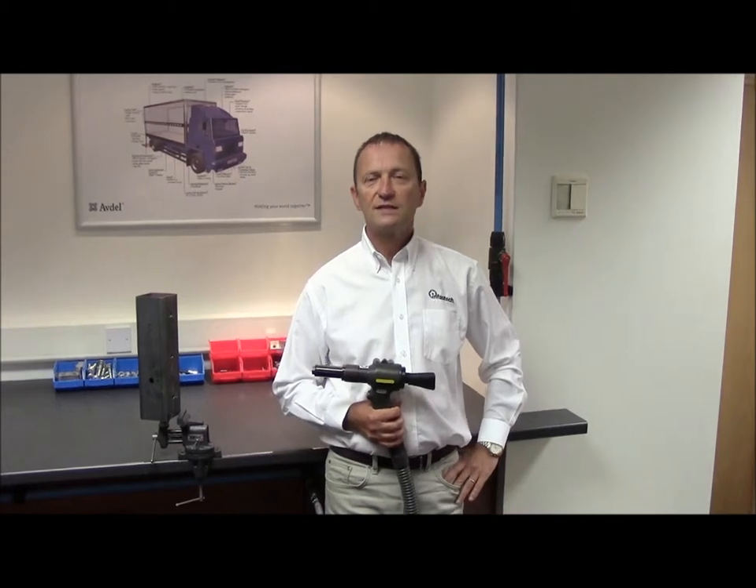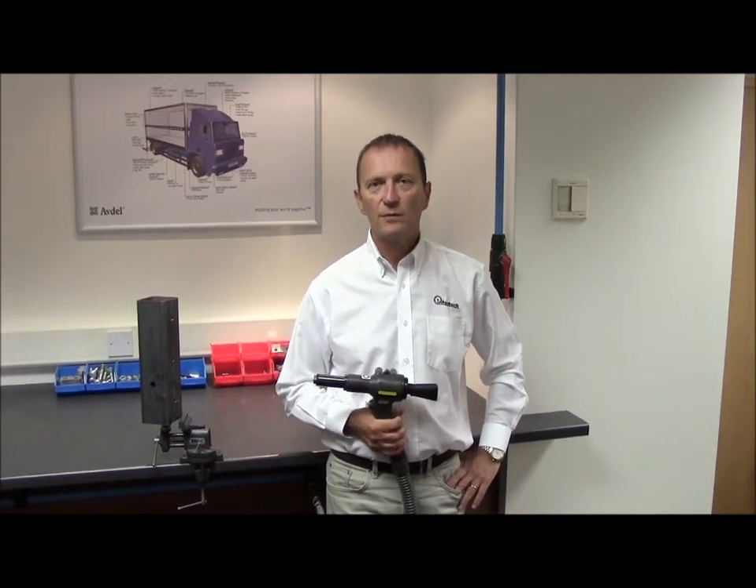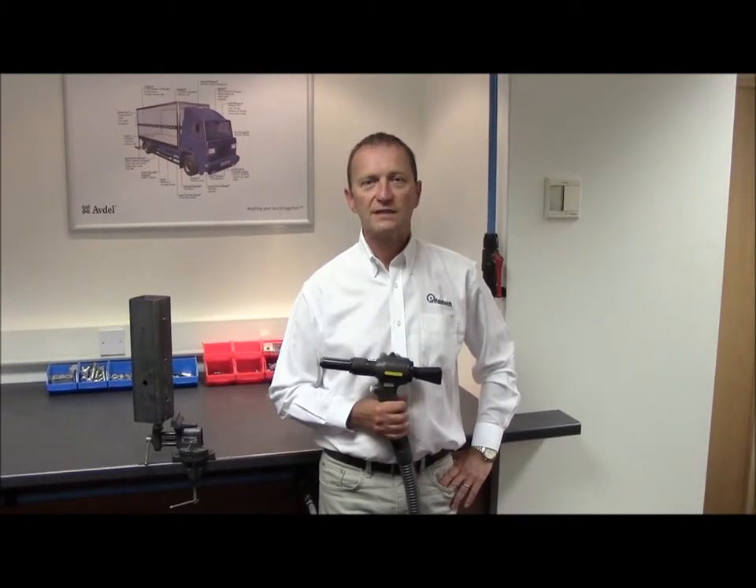Hello, my name is Tom Morrison of Outdoor UK. Today we are going to show you the correct installation method for placing three eighths monobolts using the 7287 rivet tool.